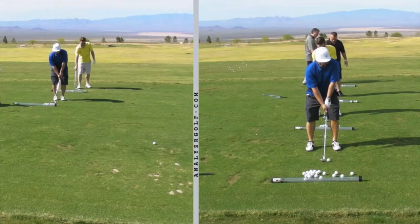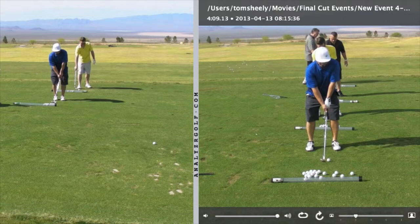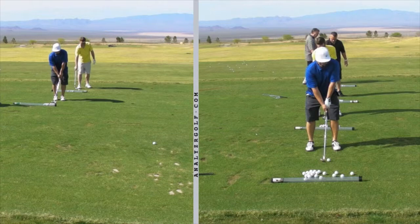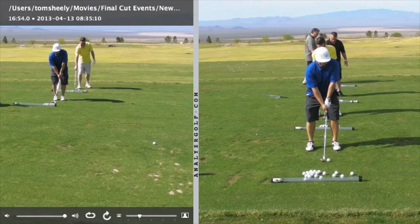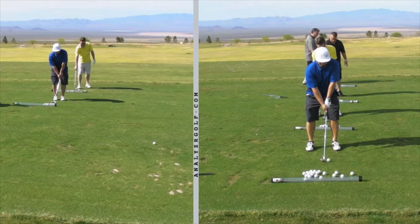Okay Bob, comparing your chipping technique — on the right was the technique you arrived at the session with, and on the left was after I made some adjustments. The standard fundamentals for these shots are feet close together, choke down a little bit, weight forward, hands slightly forward. If we look at your stance on the left, it's certainly more narrow. And the other thing I like about your new setup is you can see how on your original setup there's a little bit of an angle, and you now have a much more connected radius of your golf circle. The left arm and the shaft become a constant radius for the circle, so you have consistency in the depth of the arc as it goes through the ball — and that's an important part of consistent chipping.